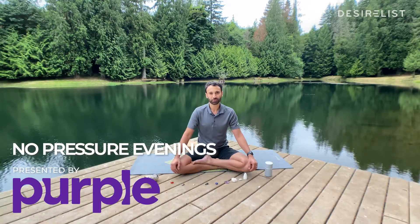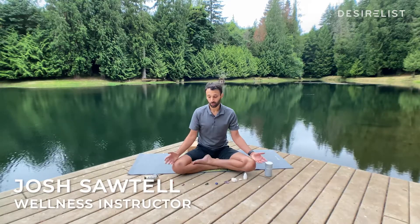Welcome to your beginning yoga class, courtesy of Purple. My name is Joshua and I'll be guiding you through. Please find a tall, comfortable seat wherever you are. Use any pillows, blankets, bolsters, or cushions.